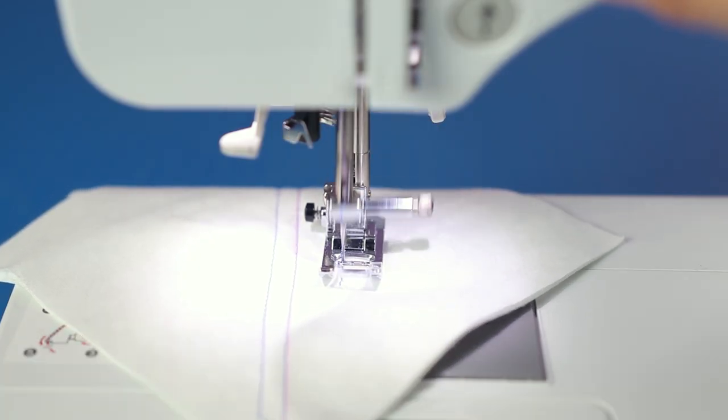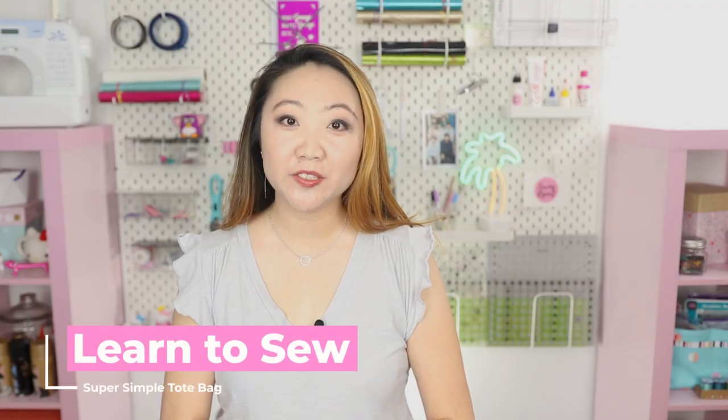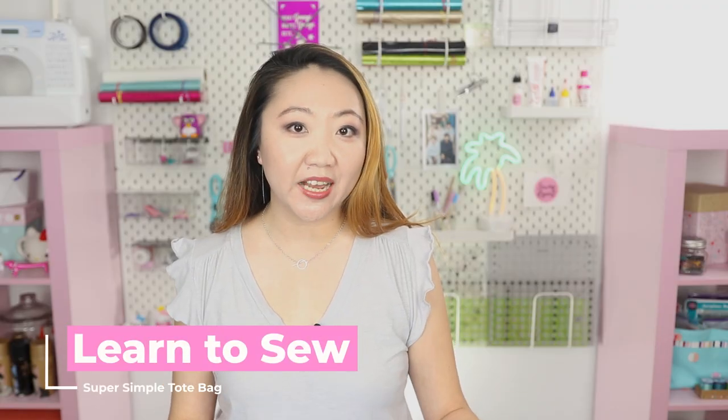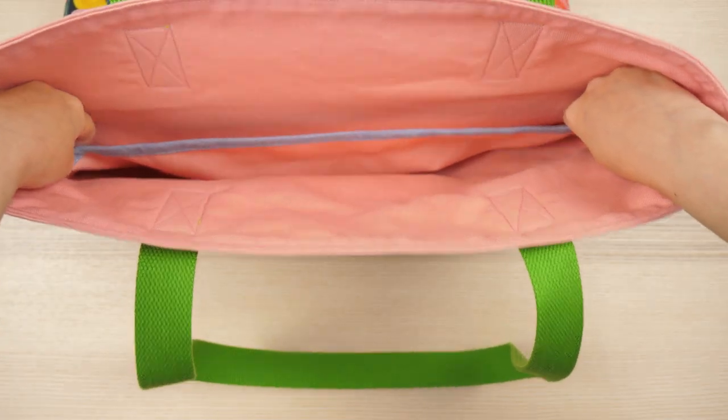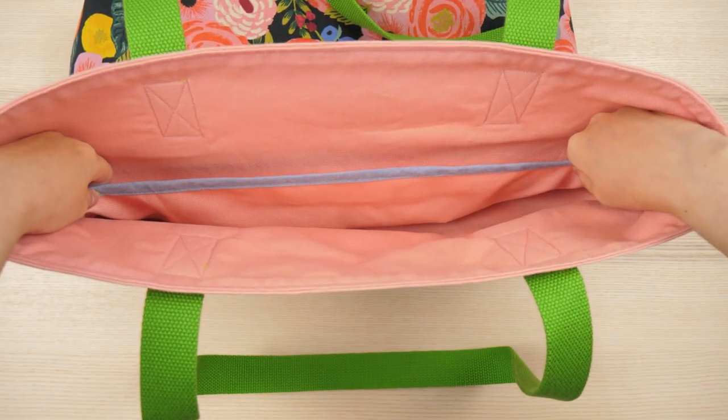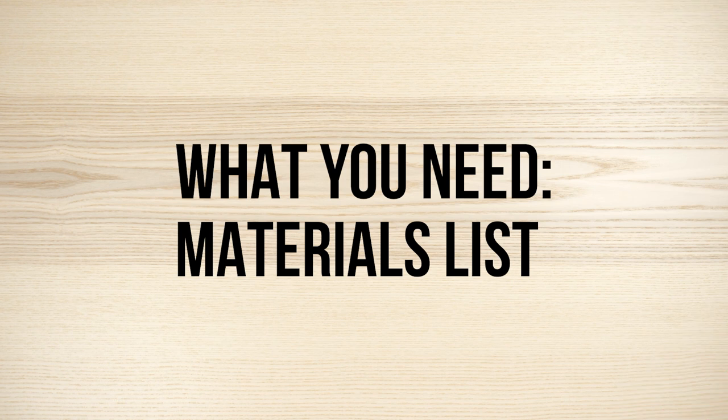This is called the Super Simple Tote Bag. The finished size is about 19 and a half by 15 inches. It is a very oversized tote bag, it is lined, it has a middle divider pocket so you can separate some of your stuff. I love the way it turned out — it's very easy, and if you're not filming this, you can probably make this in one day. So let's get right to it!